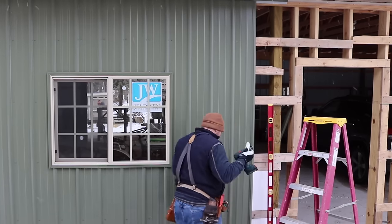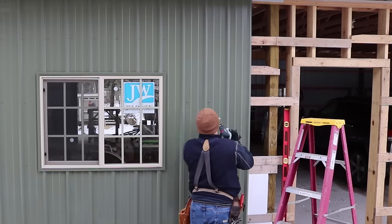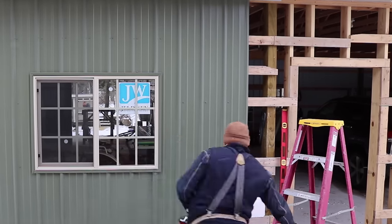I will have another video coming out of how I trim the garage doors. Thanks for watching and let me know what you think of this color.